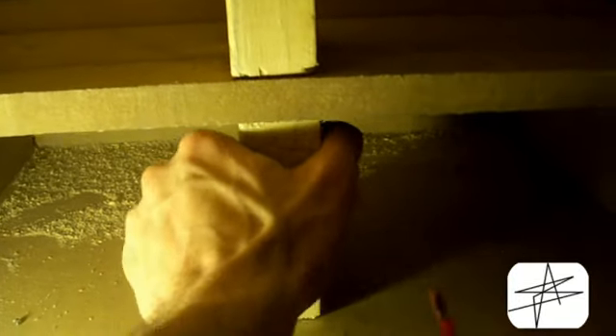Here's a little look at the inside of the box with the port that I just added, test-fitted in there. It's not secure at all — I just pushed it in for now.